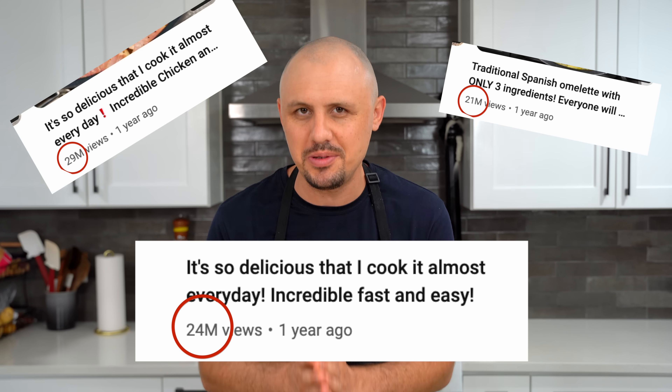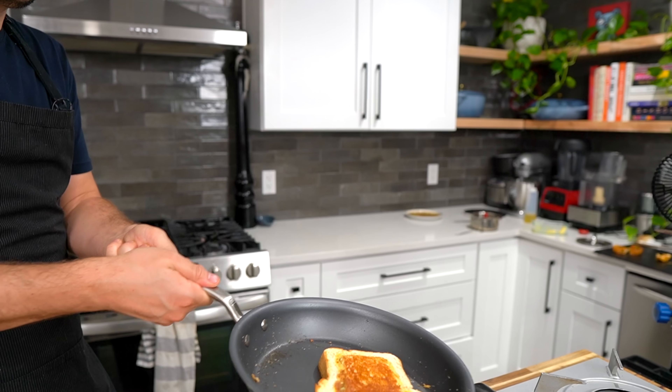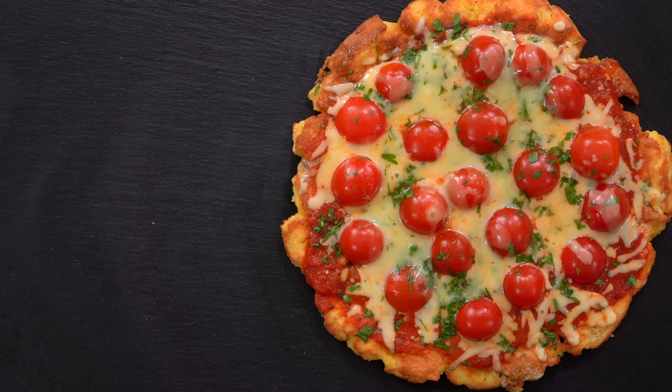You know those super viral cooking videos on YouTube with millions upon millions of views? They always have these clickbait titles like, 'I cook this almost every single day.' And personally, I'm always wondering if these recipes are worth the hype. So today, I'm going to put one of these recipes to the test in this new series. We'll see about that. And as always, there is no time to waste. Now let's go!